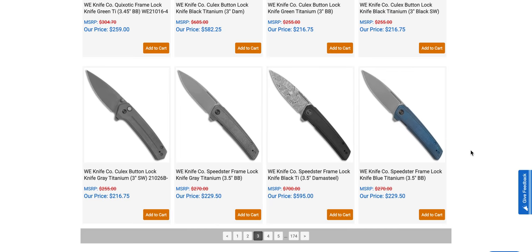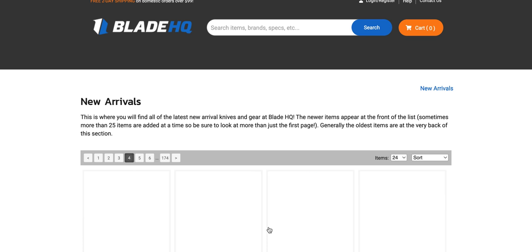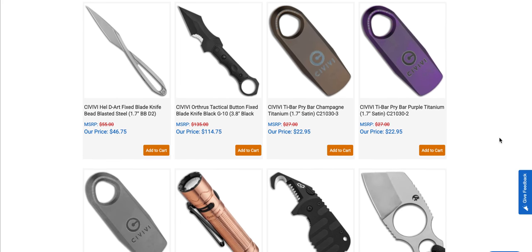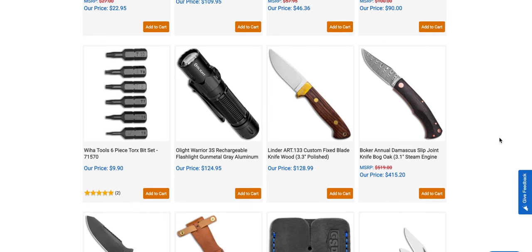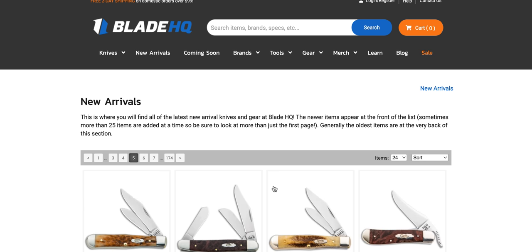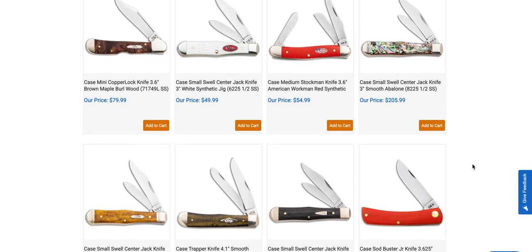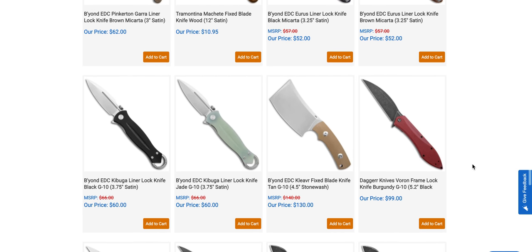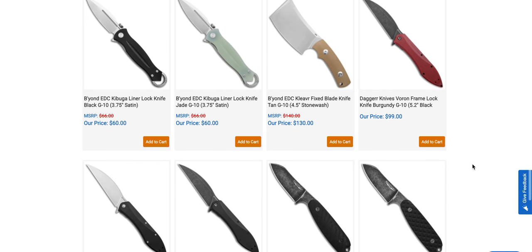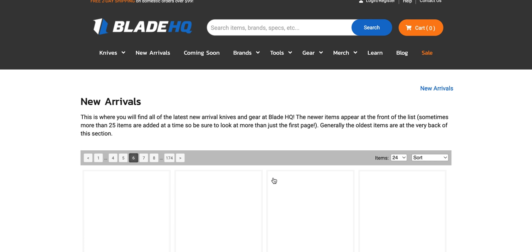The Culex is super nice, but I wish it was a button lock. They really should have made the Speedster a button lock — consider doing a Speedster button lock version. There are Civivi mini pry bars. You guys keep asking me to look at Case knives, but they just don't do anything for me. The Beyond EDC cleaver actually looks pretty sick — that's the same folks who did the River Wolf from Demko.